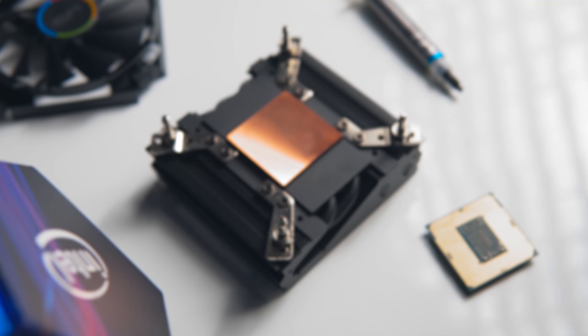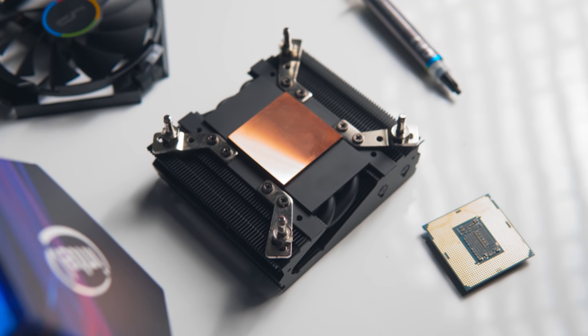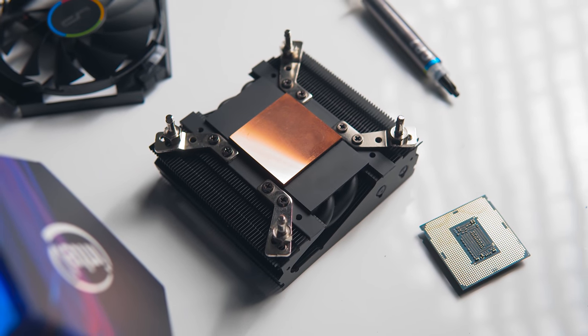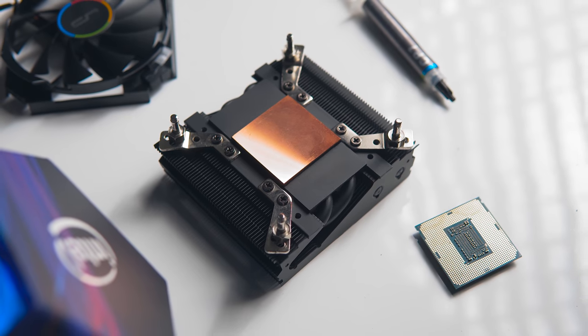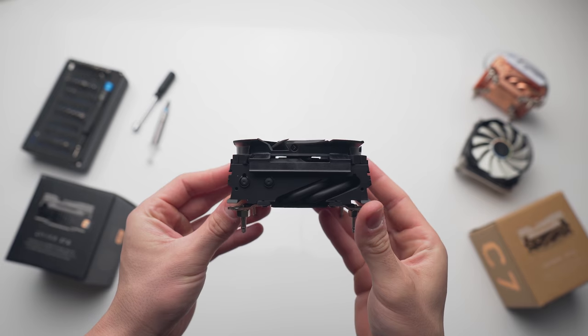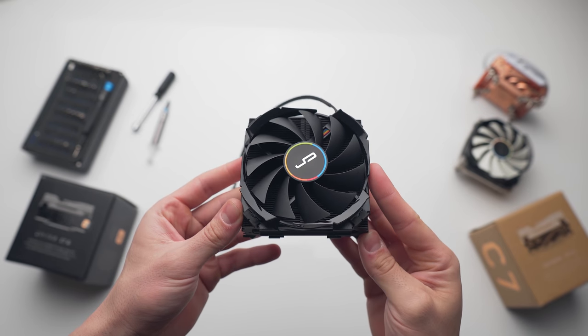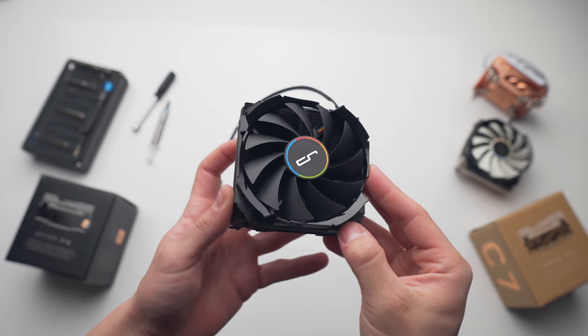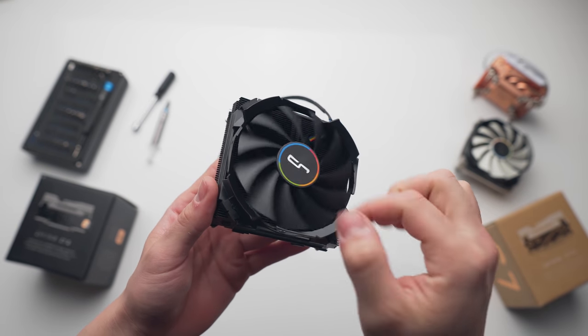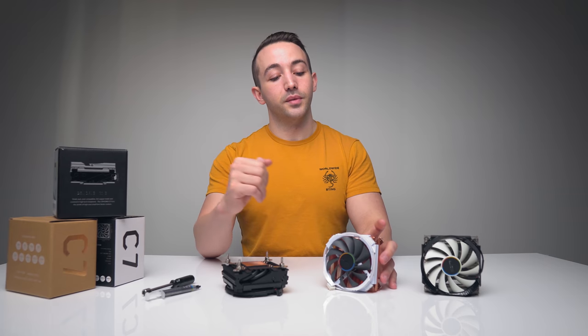I hope this graphene model is not just a quick lazy refresh, and that it is Cryorig actually exploring a new direction in CPU cooling. The thermal performance is not bad on the C7 Graphene — it's just no better than the C7 Copper. As a quick recap, if you haven't seen my review on the C7 Copper: it is the best heatsink I've tested under 50 millimeters in height.